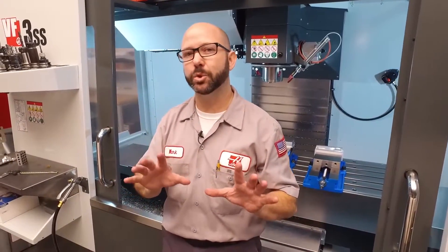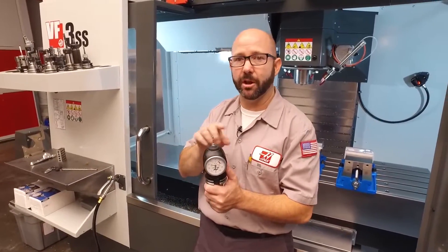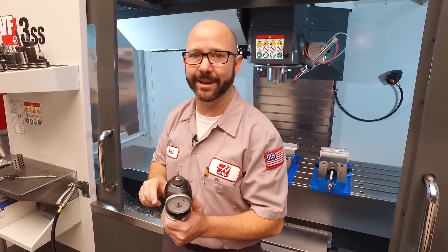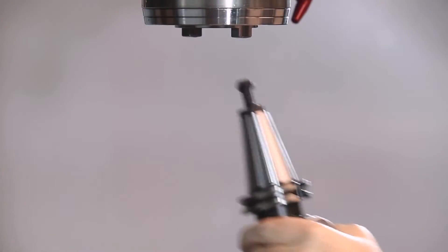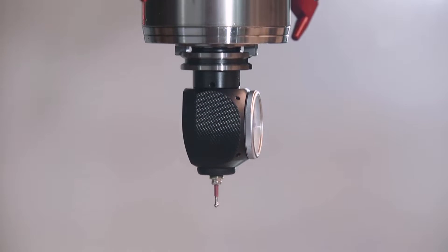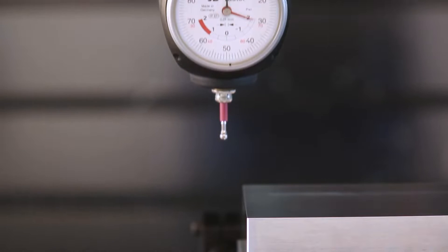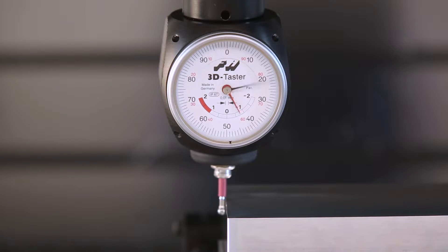This brings us to the final tool we're gonna show you today: our Hymer 3D sensor. This indicator works in all directions — X, Y, and Z — and we're gonna use it instead of an edge finder. We jog down next to our part just like we would with an edge finder, except with this indicator we don't start the spindle. We simply jog up against the edge of our part. As I move sideways, you'll see that the indicator starts to move — both the small and the large needle. Keep going until both needles land on zero.